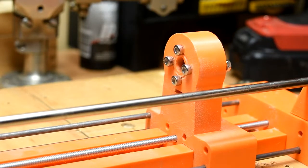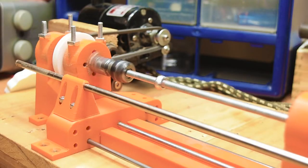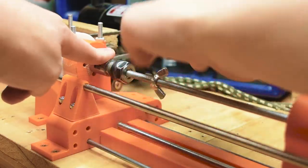The lathe now has 2 configurations: regular mode with a live tailstock, and mandrel mode which is intended for turning pens. The mandrel configuration consists of a threaded rod running the length of the lathe and through the tailstock, with a wingnut to tighten down on the workpiece.